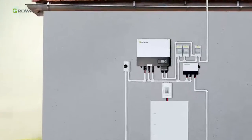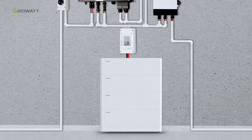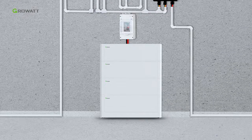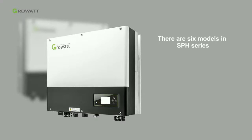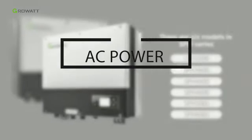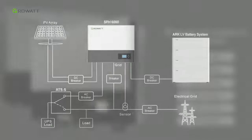Today we will have a brief introduction of the Growatt single-phase energy storage system installation with the new ARC lithium battery. The core parts of the whole energy storage system are the SPH6000 single-phase hybrid inverter and ARC LV battery system. There are six models in the SPH series, covering AC power from 3 kilowatts to 6 kilowatts.